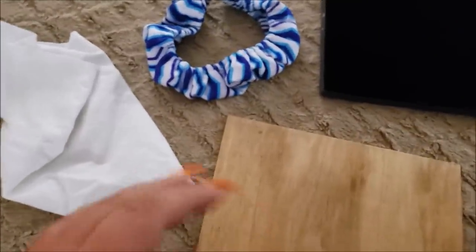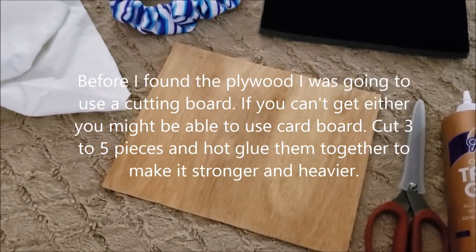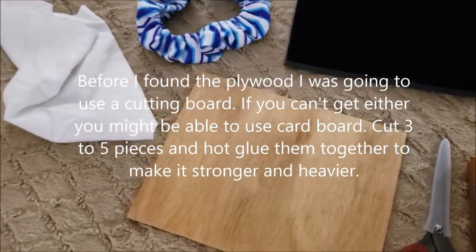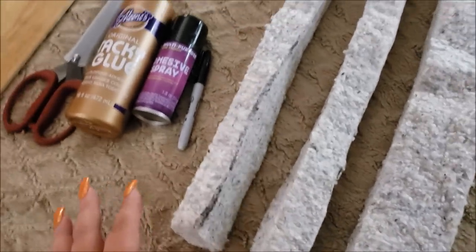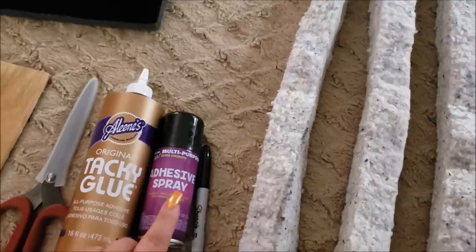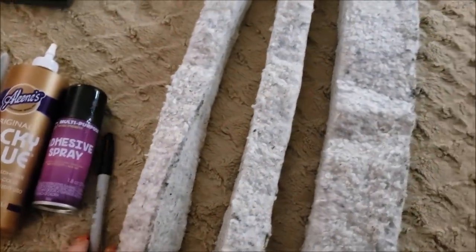This is a steering wheel cover from the dollar tree — it comes in a bunch of different colors, and that's the one I like the most. This board here is quarter inch plywood, also recycled — it was packaging from around a 200-gallon aquarium. I have this dusting cloth as another piece of fabric, serrated scissors that cut through incredible things like this insulation here, and I have tacky glue and spray adhesive — I'm thinking I'll need the spray adhesive to spray my board and put fabric on it.